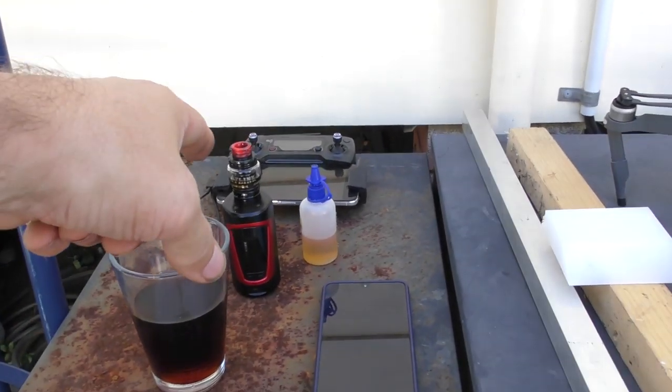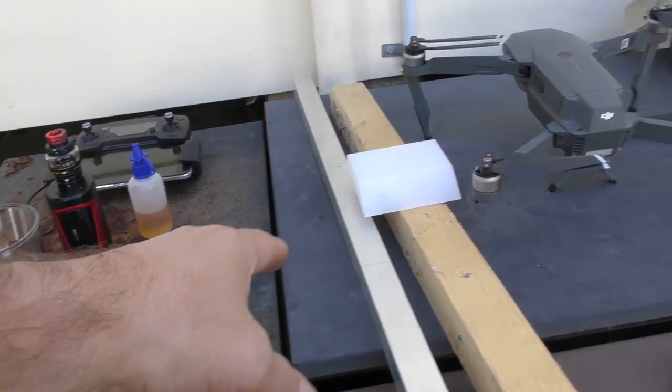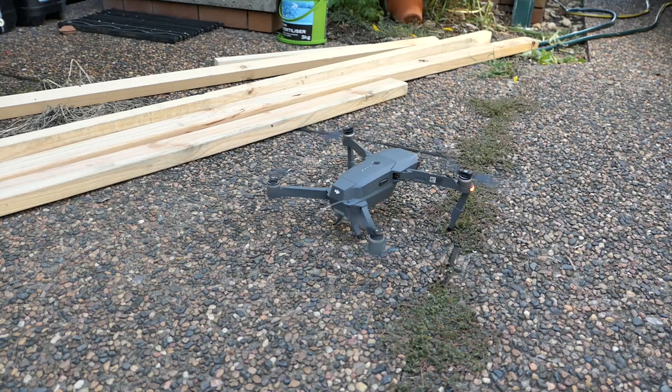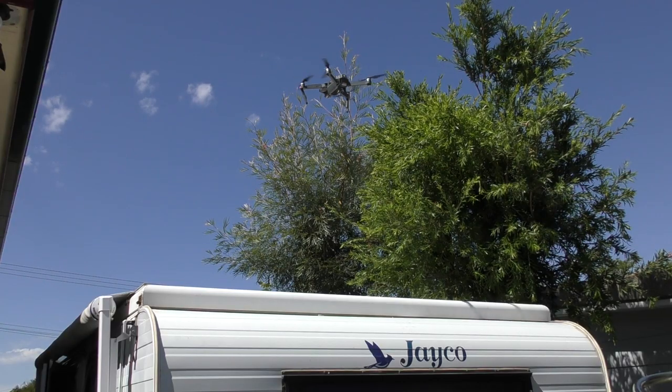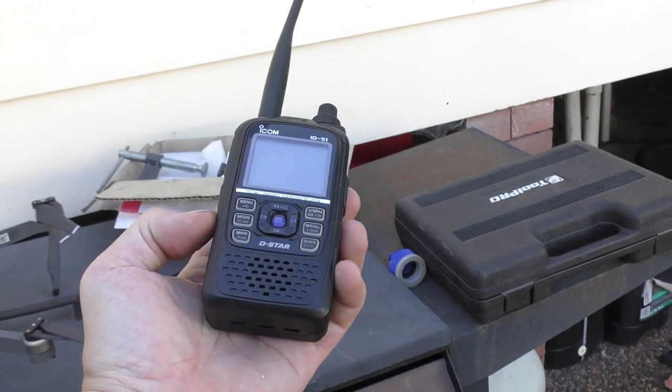Got all the essentials — got a glass of Pepsi, got our vape, got our phone in case we need to call for an emergency. We've got the drone over here which is going to get us some footage of the roof as we progress, and then obviously we've got our amateur radio for a little bit of company so we can listen to what's going on out there on the repeater.